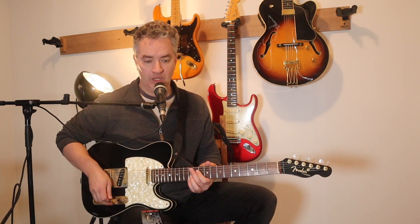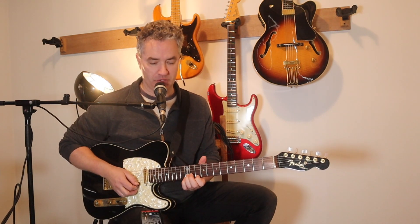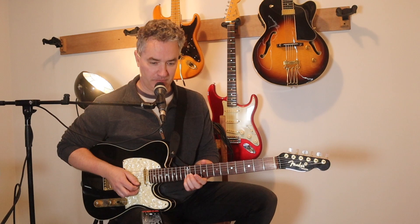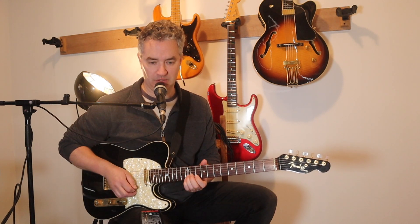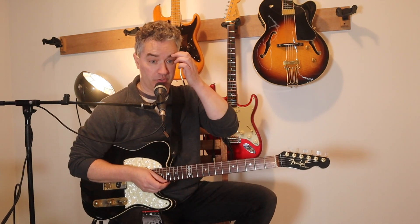Halfway through the verse you can hear the Edge doing those muted hits, but then halfway through the verse the Edge comes back in while the riff is playing on bass. He does this lick - that probably sounds familiar - it's on the 12th fret E and B strings, and then 10th and 12th: 10th on the E, 12th on the B. Twice on that lick, once on that lick.